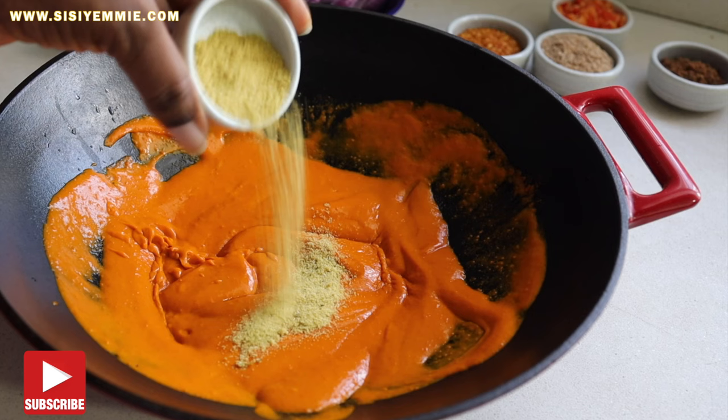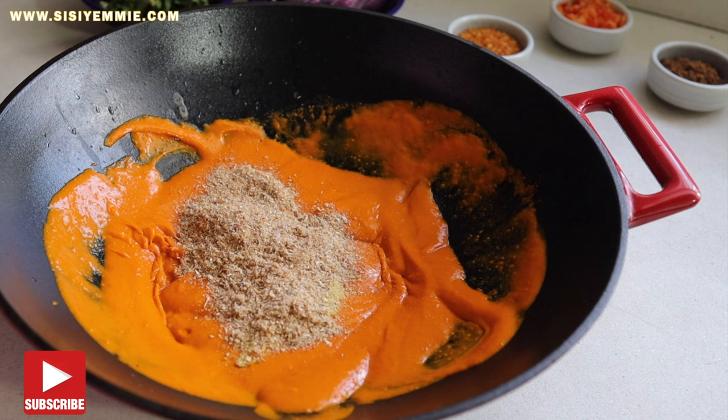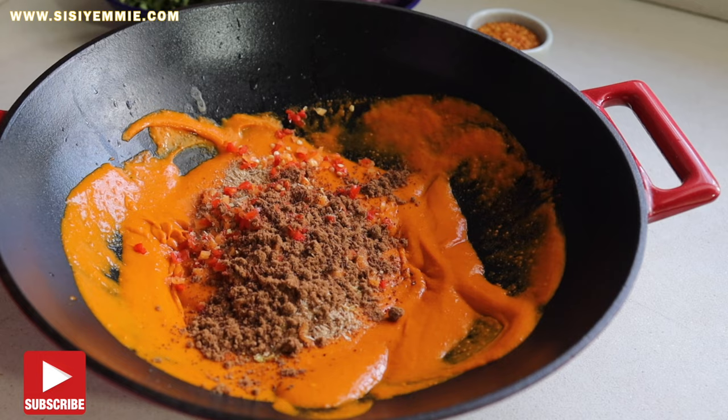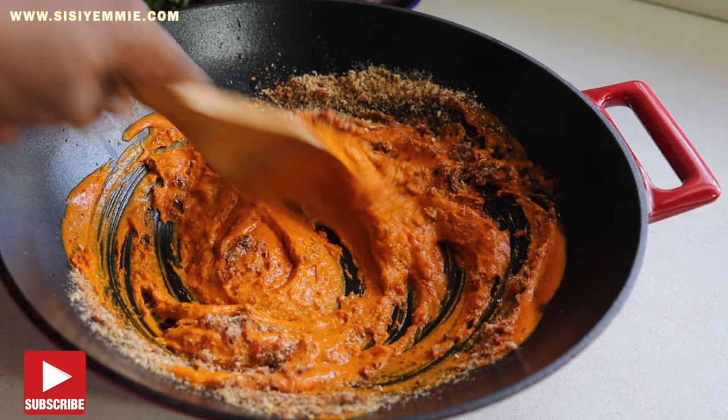To season, we're going to add some chicken stock powder — you can use any other type of seasoning you like. We're going to add some crayfish powder, then the fresh pepper — the scotch bonnet — the calabash nutmeg, ehuru, and also the dry pepper. Give everything a good mix and continue to mix till it is properly combined. Then when you mix, you can taste it and adjust the seasoning according to what you think you need.